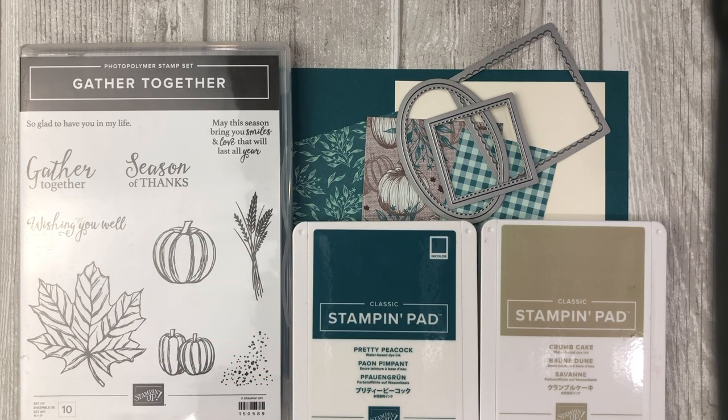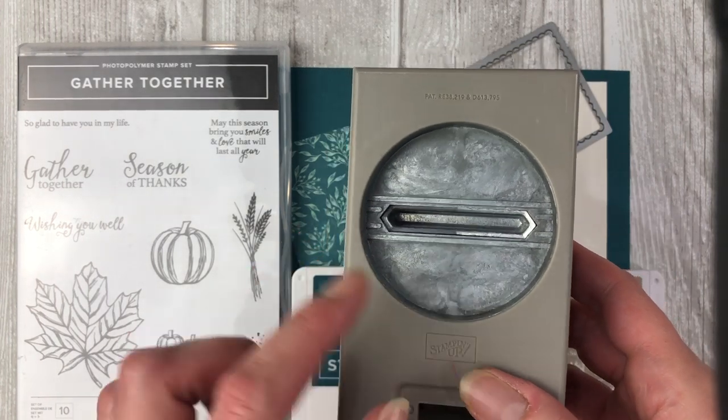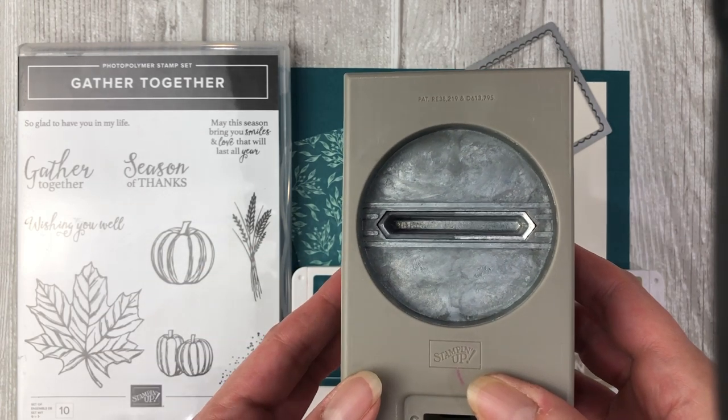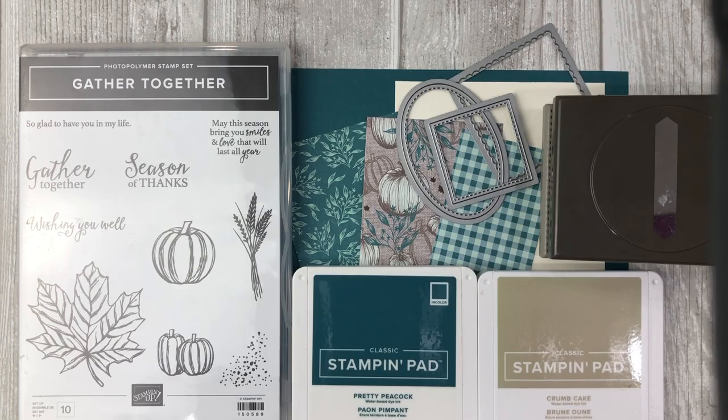You can use any shapes that you have on hand to create these cards. The last thing I will be using is the classic label punch, and we will be using this to create the little opening to slide in our belt for the buckle card. Okay, I think that's it — let's get creative.